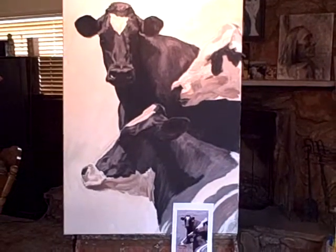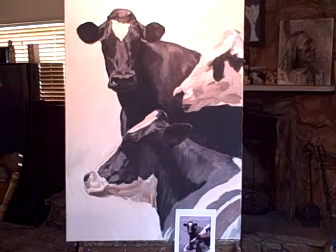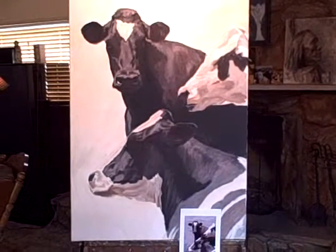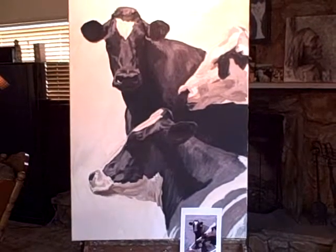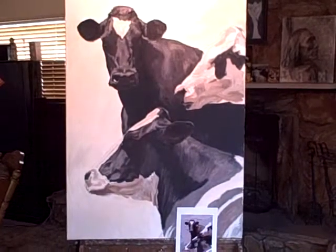This is what's on the easel today. It's actually been on the easel for a few days, but I've had a lot of things going on, so I have a little backlog of new work that will be coming out. I'll be putting up brief videos showing what's in the studio as soon as I get a chance.